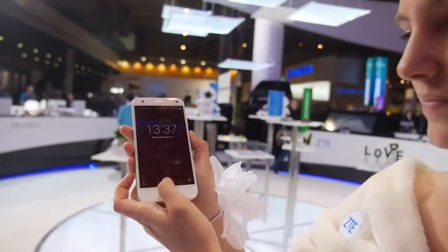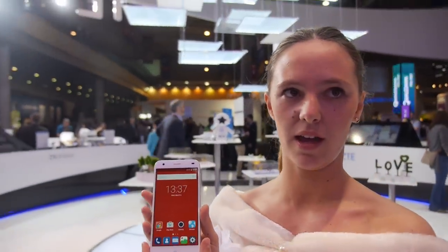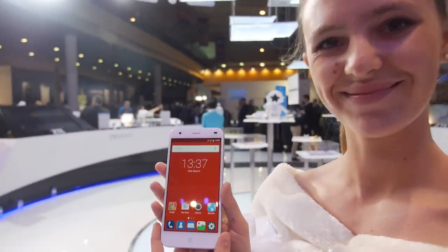So this is a nice phone coming out. Is it coming out in Spain? In Europe, I think. Alright, cool. Check it out.